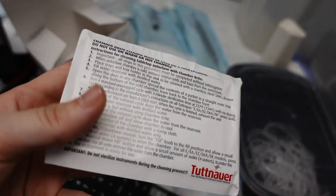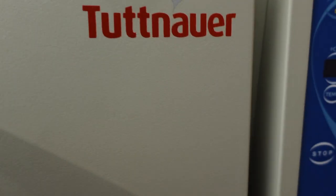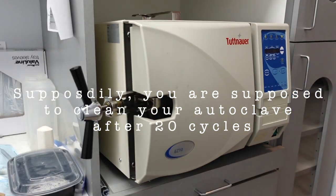This is what you use to clean the autoclave, or probably specifically the Tatanair, which is what we have. Supposedly, you're supposed to clean your autoclave after 20 cycles.